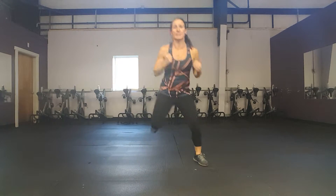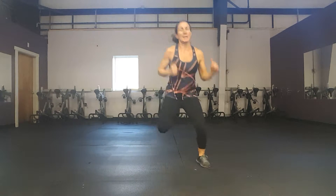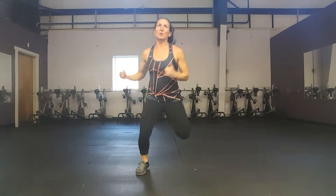We have one more of the same thing coming up in 4, 3, 2 — here we go. On the third interval of any particular exercise, you should be starting to feel tired. You'll hear me start to get winded. Good, we got it. 10 more strong seconds. 4, 3, 2, and 1.